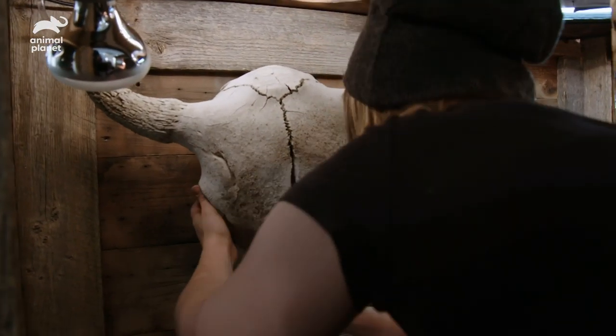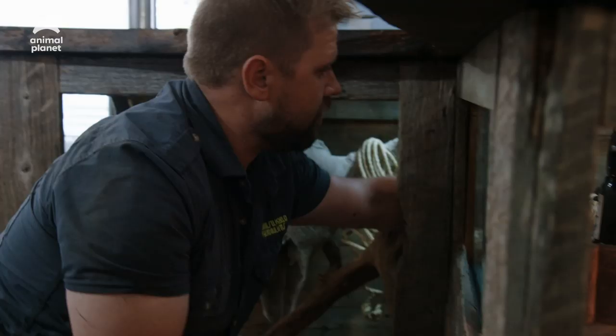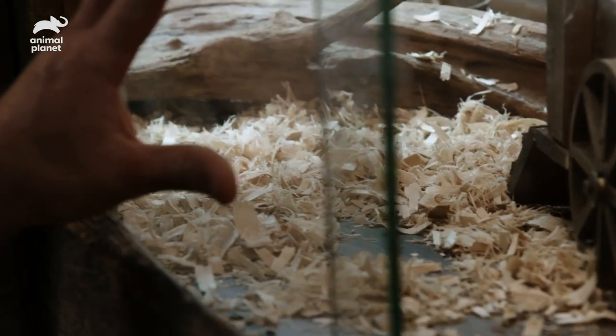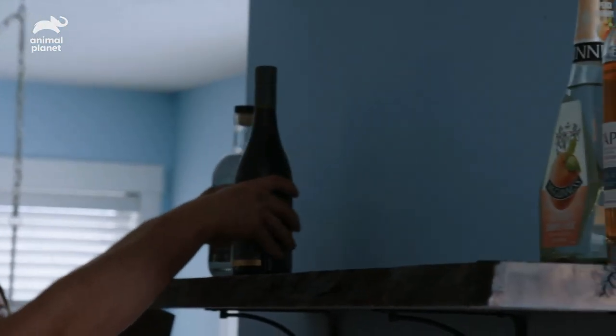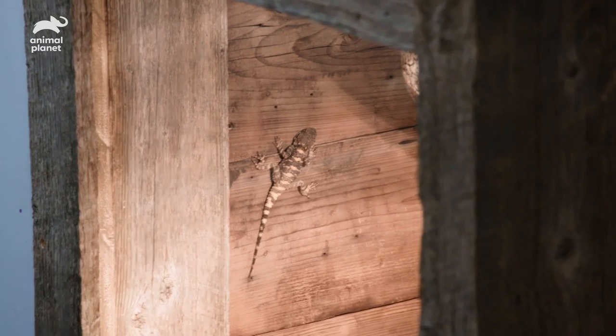These guys are really good climbers, so we want lots of climbing surfaces. They aren't going to be doing really any digging, so we don't really need to have the deep substrate. Let's get them into their new home. These guys, being from a more arid-style environment, we don't want to be keeping it too humid in there.